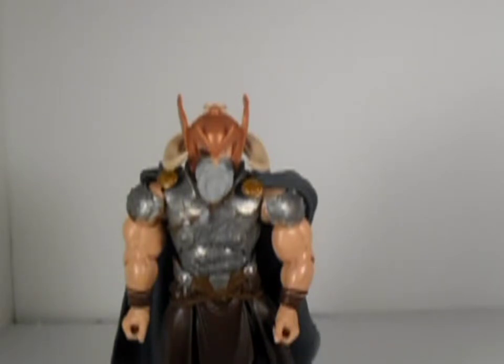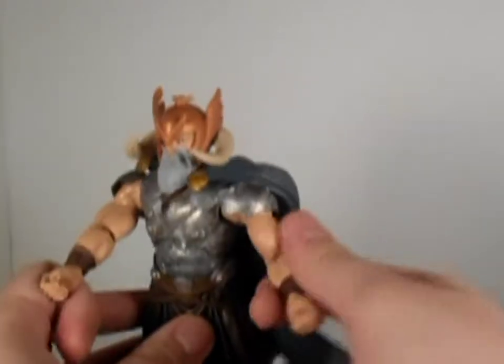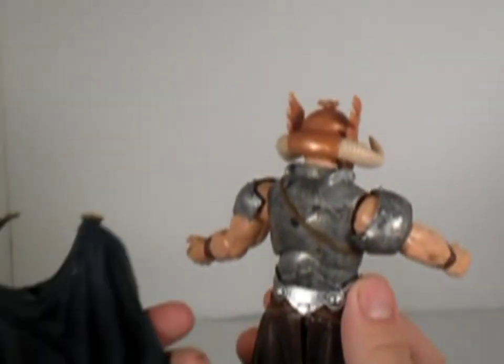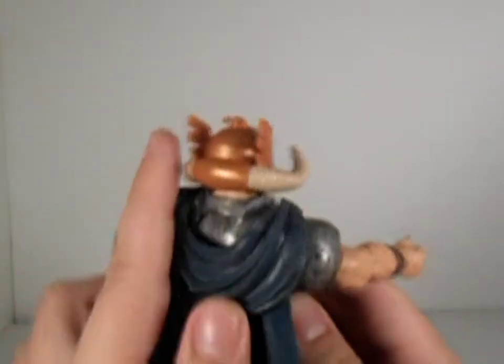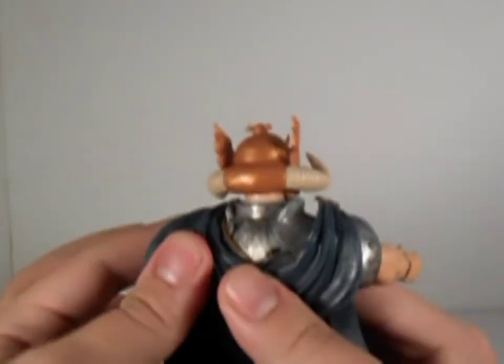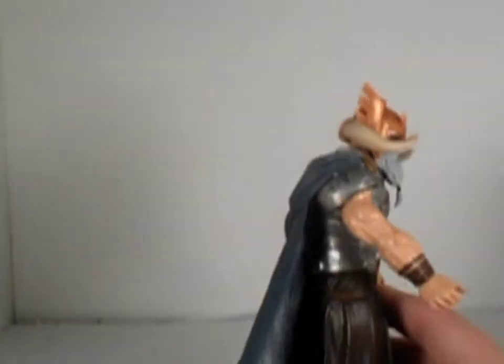The difference between him and Thor is he has two bare arms, he doesn't have a middle arm, he has a blue cape. This thing is hard to get on him, and it still won't stay properly on. For some reason it doesn't even want to stick in the body at all.